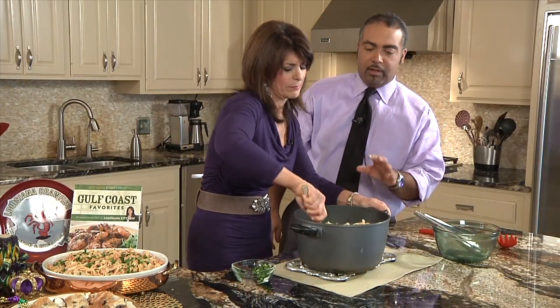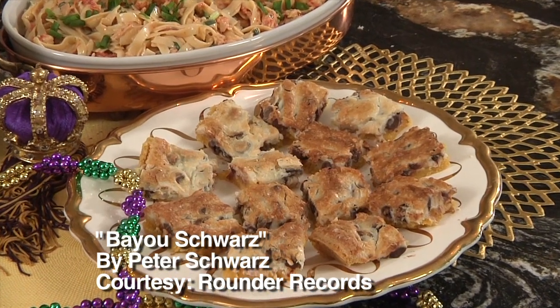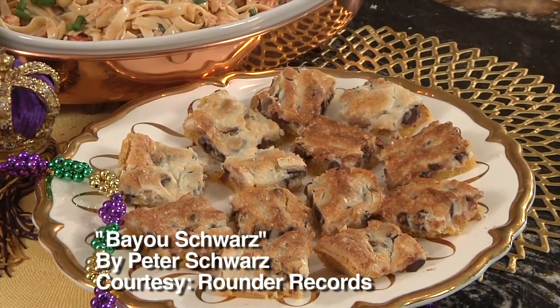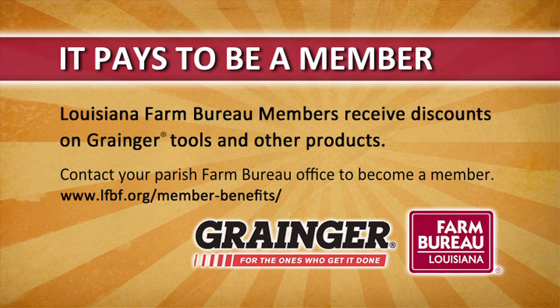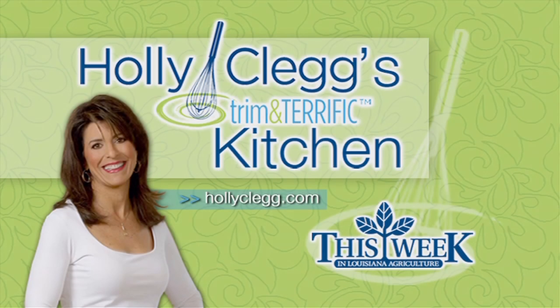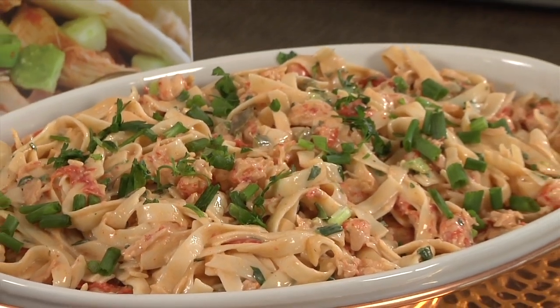When we come back, Holly has an ooey-gooey dessert that will go well with this beautiful Louisiana crawfish fettuccine. Just stay with us, we'll be right back. All right folks, we're back. Thank you so much for sticking around. Holly, show folks what you did with your magic with this beautiful Louisiana crawfish fettuccine recipe. This is it, and the proof is in the tasting.